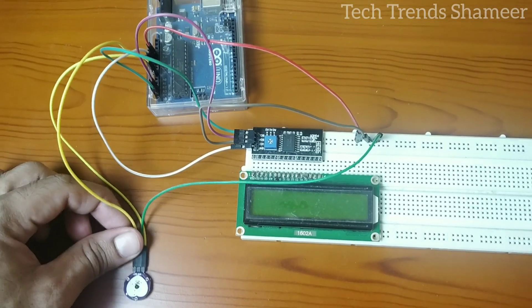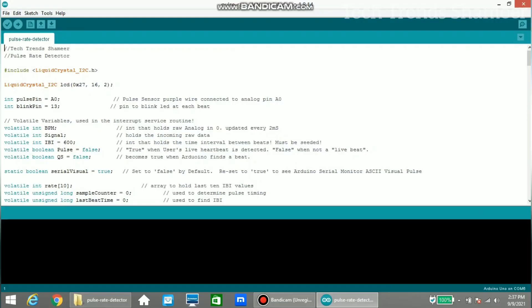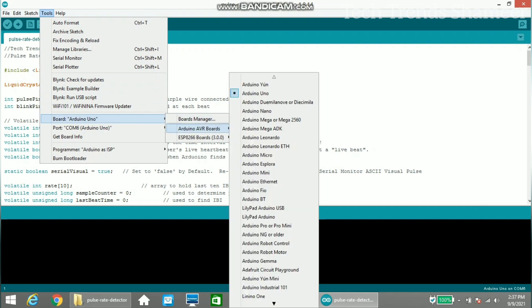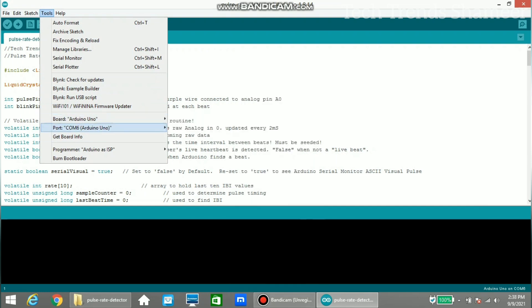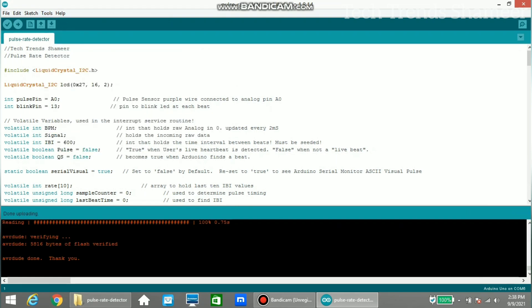This is our complete circuit connection. Now connect the Arduino board to the laptop and upload the program. Select the board from Tools > Board > Arduino UNO, then select the port — here the port is COM6. Click the upload button and the program will be uploaded. Now we can check the pulse rate on the LCD display.